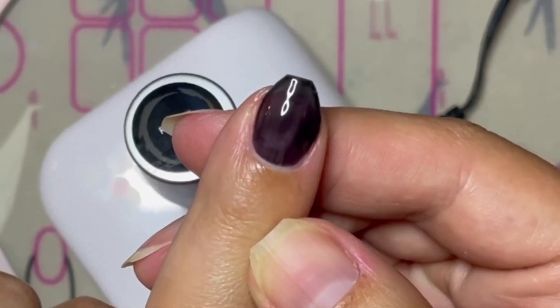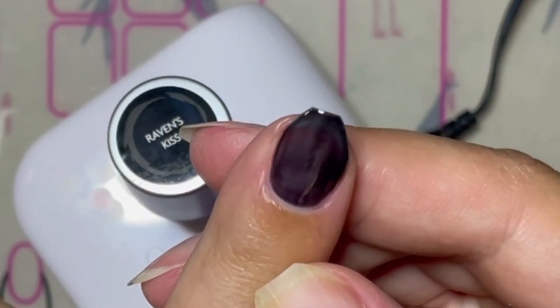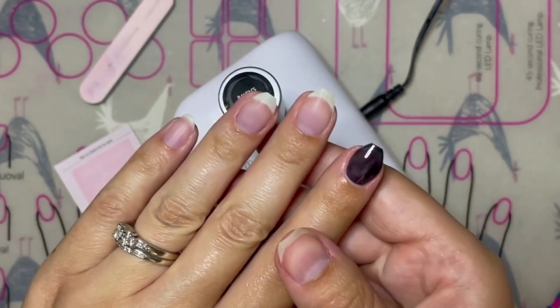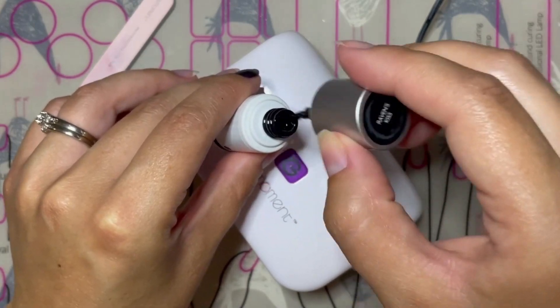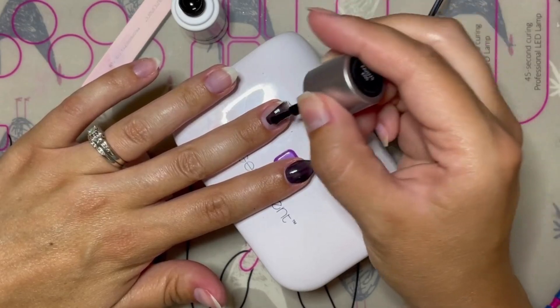Then move on to your next nail and do the same thing, flash curing as you go. Once you get to your last nail, make sure that you do a full cure on all your nails before moving on to your next coat.